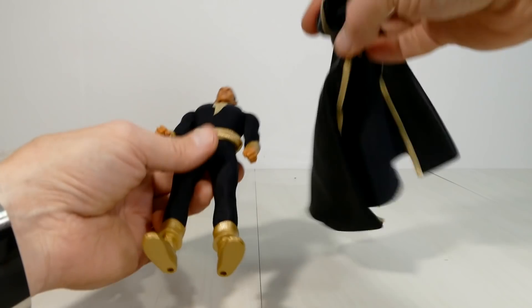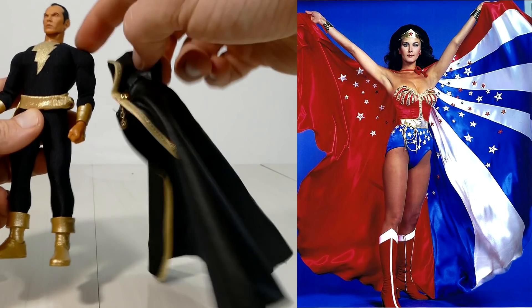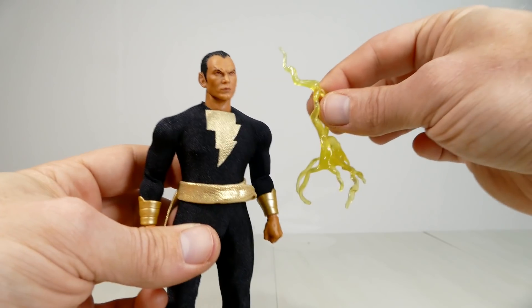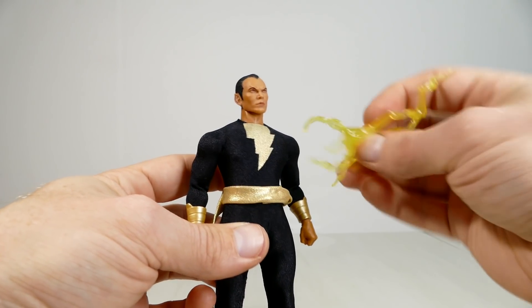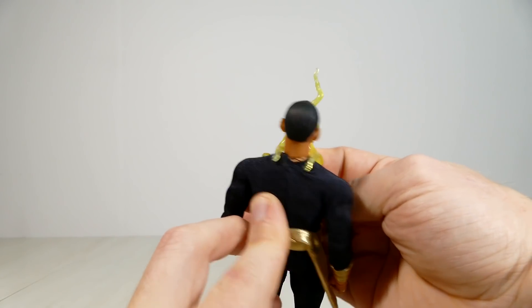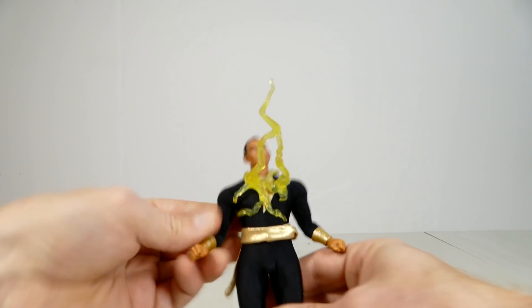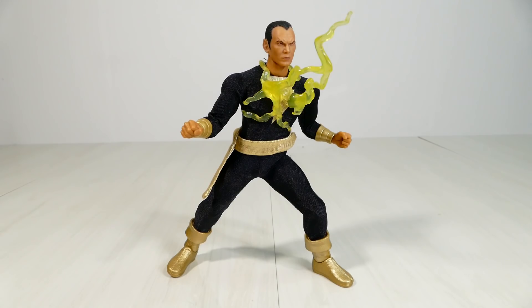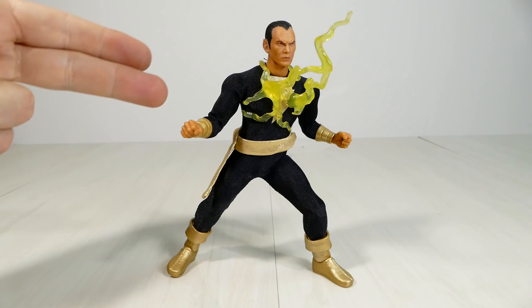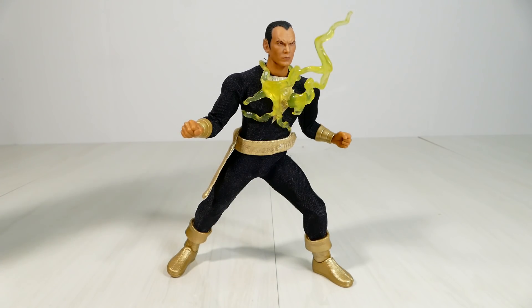For the record, if we ever get a Mezco 1:12 Collective classic Wonder Woman, I hope they include her ceremonial cape just as they did for Black Adam here. Black Adam's lightning bolt accessory clips on over his chest over the existing lightning bolt — you stick it over his shoulders and pop it on so he's ready to be all like 'SHAZAM!' I do wish they'd included some more lightning features to go with him.